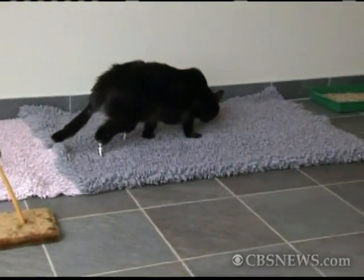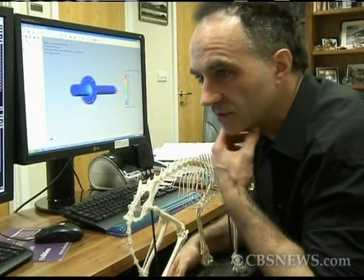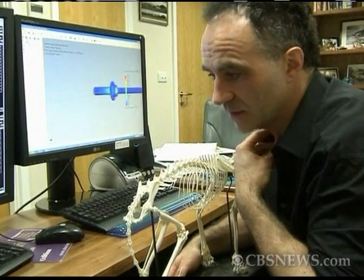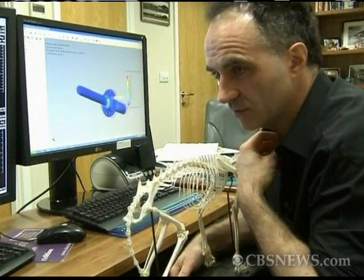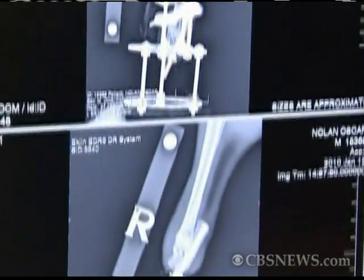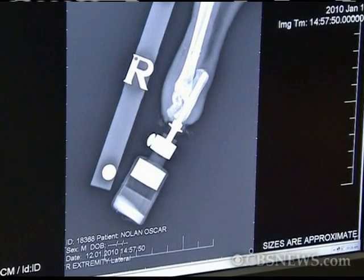His local vet bandaged him up, put him on a drip and rang me. He said, look, I hear you have been doing some prosthetic work in dogs and cats. This is what's happened. Do you think you can help us? And I said, I don't know. Because first of all, nobody had ever tried to put two legs on a dog or cat. And secondly, we didn't know if the technology could be miniaturized to go into an ankle bone.